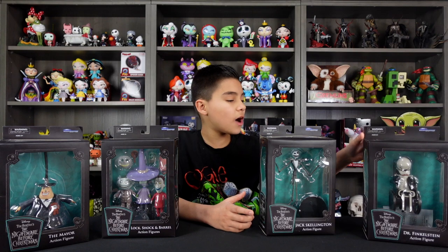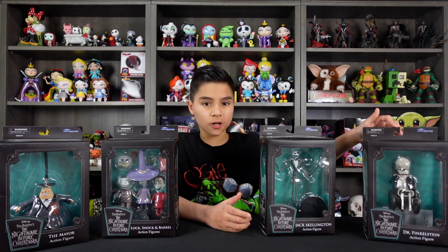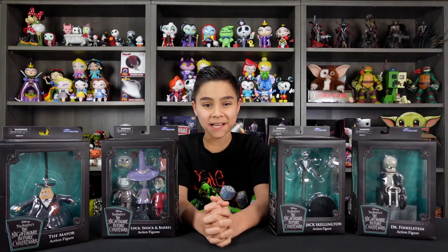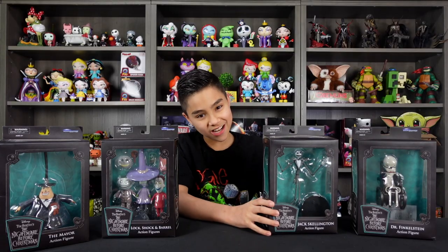And then we were lucky to get one Series 2 figure, which is Dr. Finkelstein. In this series, it also includes The Pumpkin King and Sally. And let's start this unboxing with Jack Skellington.